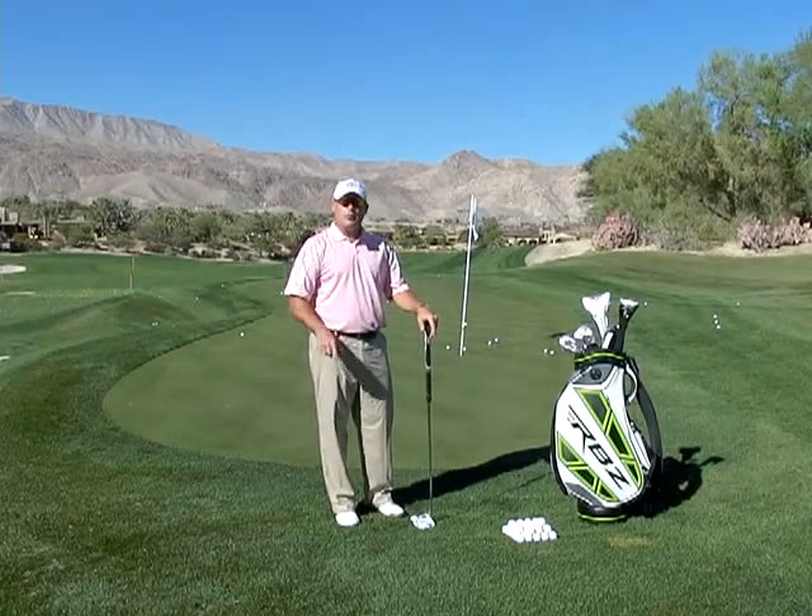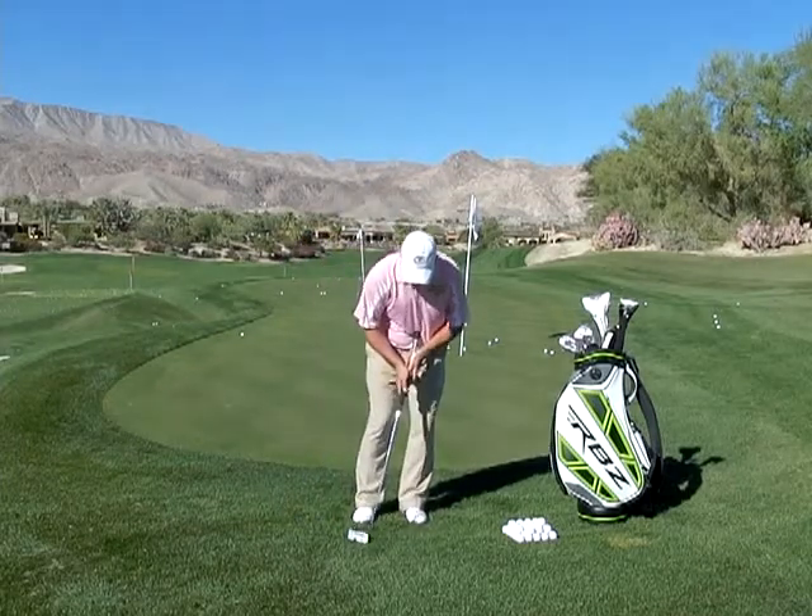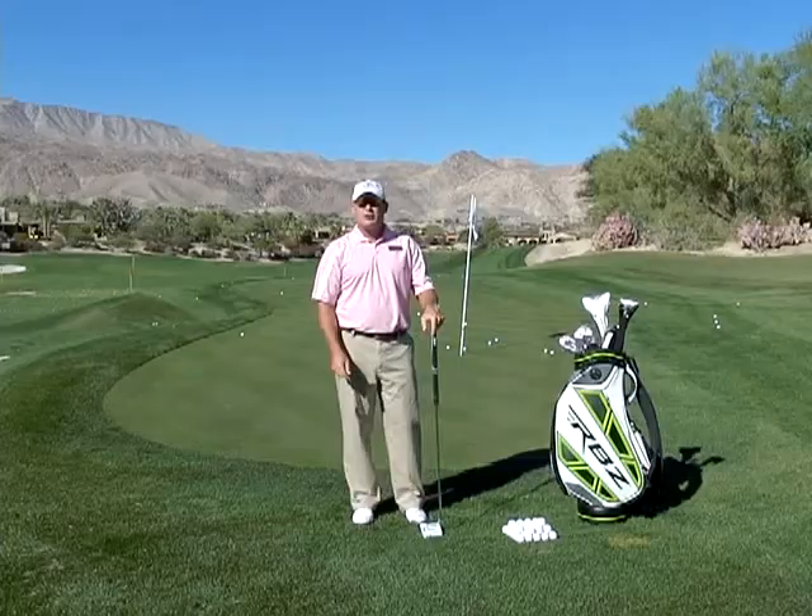So remember, experiment with putting the putter back in your stance, hands and weight forward, and when you pop down on it, it'll just get enough momentum to get over that fringe.